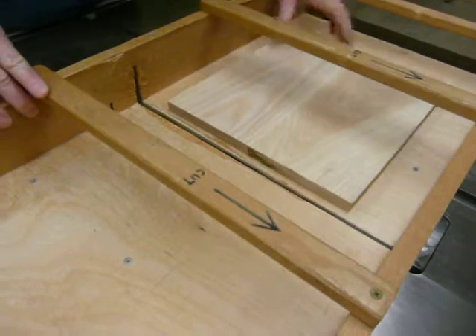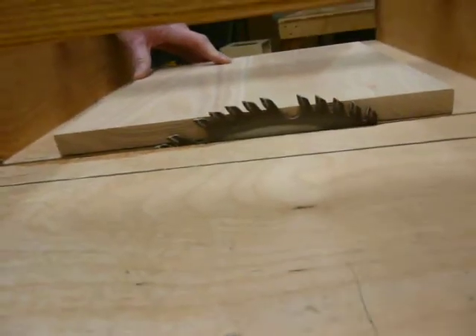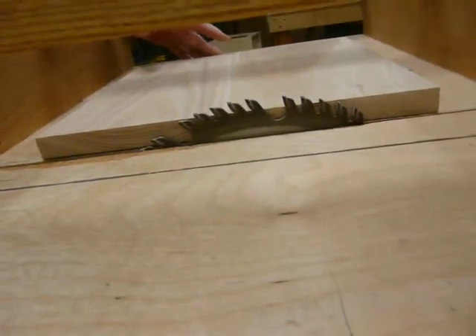I'm using the crosscut crib on the table saw and I'm going to adjust the blade so that it is approximately one quarter inch above the height of the wood.